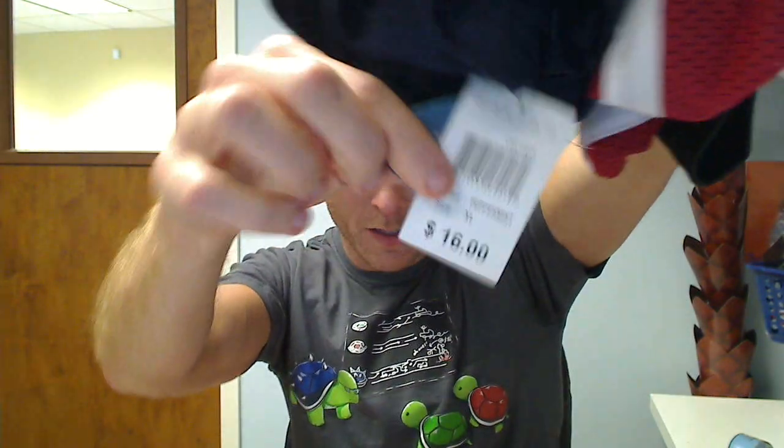They're all made by Champion, all tagged Champion, and they all have about a $16 price tag on them. So you're getting a fantastic deal. You get your size you're asking for, but you're getting a couple of different colors and a couple of different styles. I think the more you buy the better price you get, and even if not, just load up — at this price it's ridiculous.